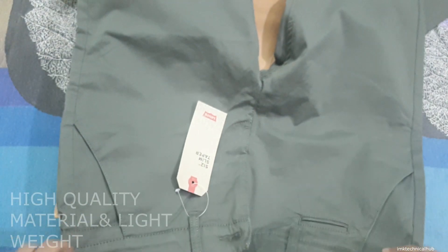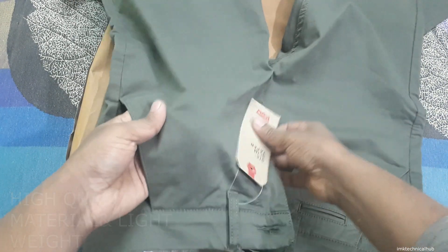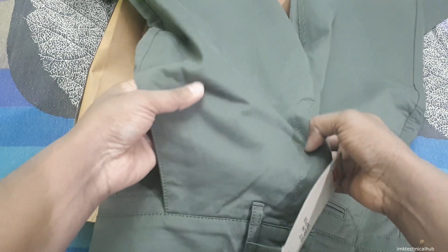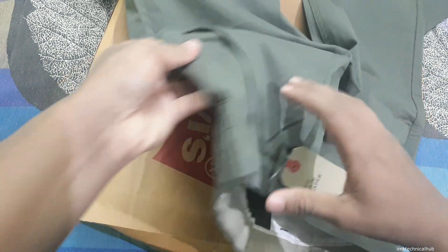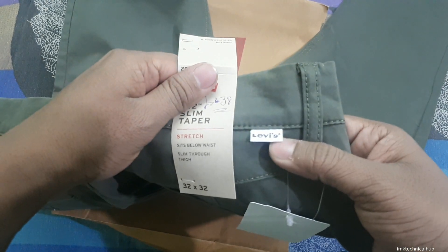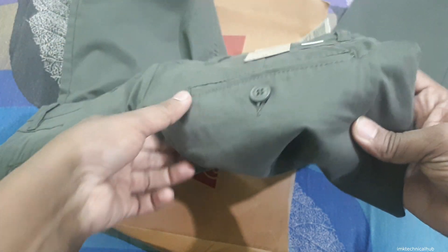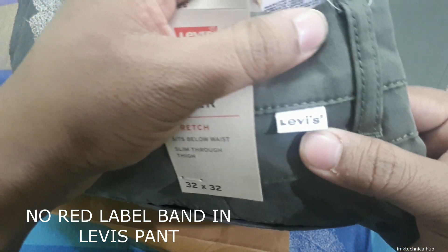The quality of the material is also good and this one is stretchable as well — you can see there is 2% elastane. The quality of the material is good overall. Next, you have to check the Levi's logo on the jeans. On jeans you will see a red band, but on this pant you will see this kind of logo instead.